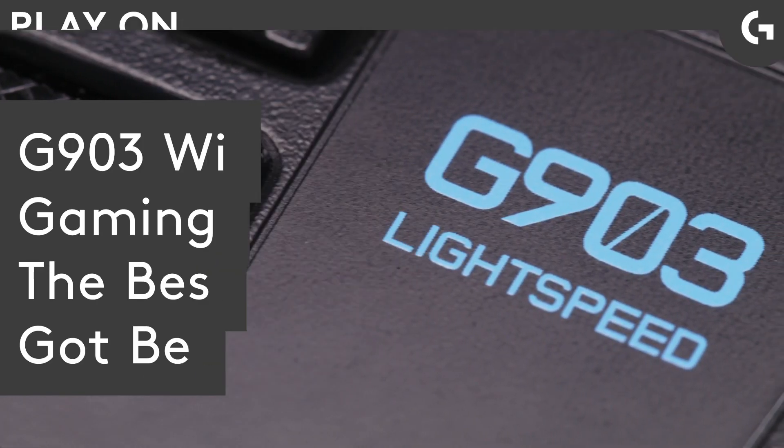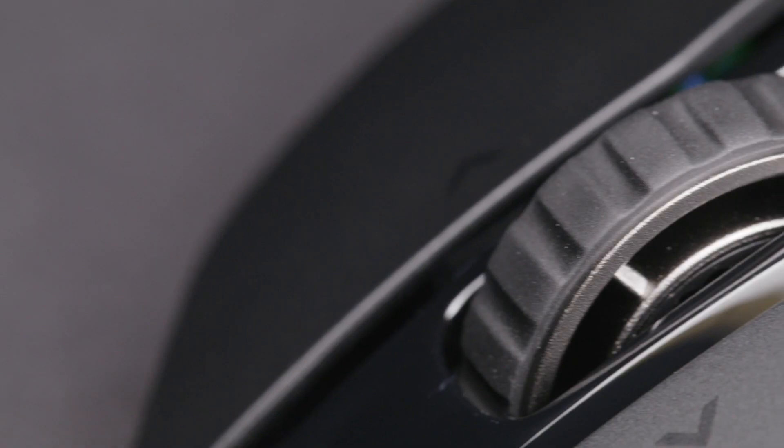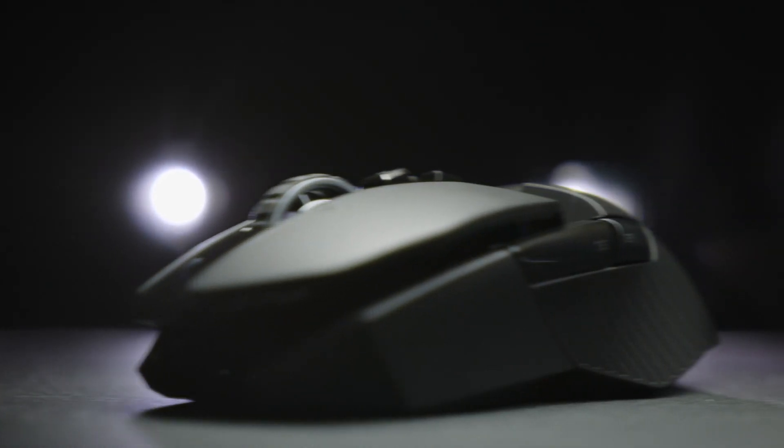The G903 Lightspeed is well known for being one of the most advanced mice available. The Ultrapass Lightspeed wireless technology in the G903 is the gold standard of wireless gaming tech.